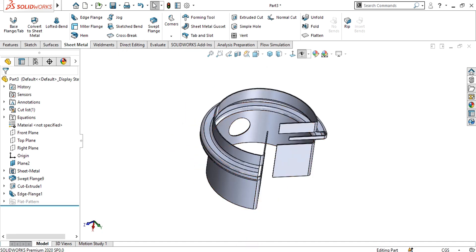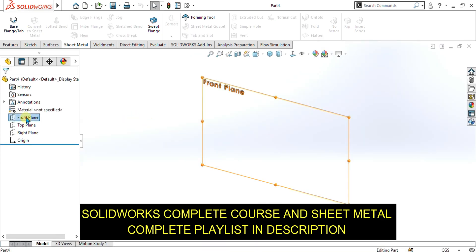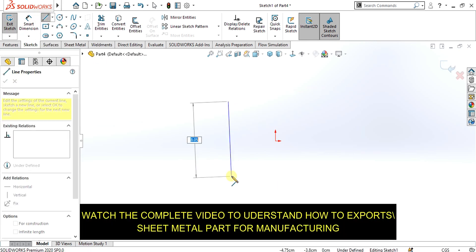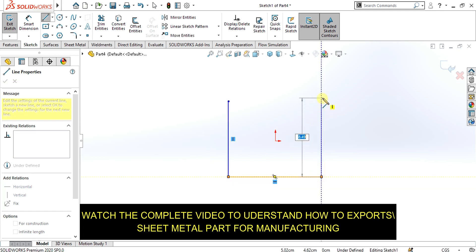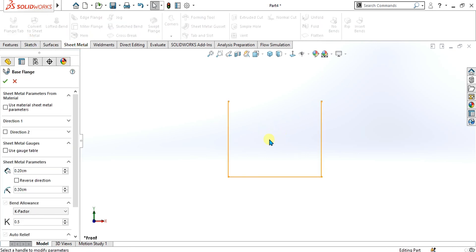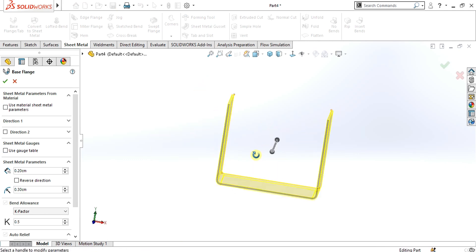First of all we will learn about the sketch bend feature. For that I am going to make a simple sketch like this. Go to exit sketch, go to sheet metal, and select base flange tab to add the material to your sketch. Select OK from here.